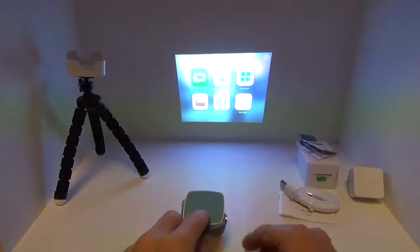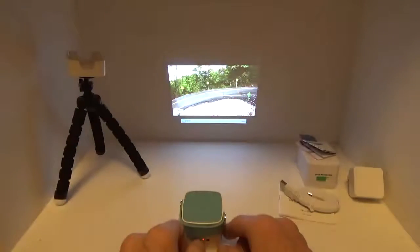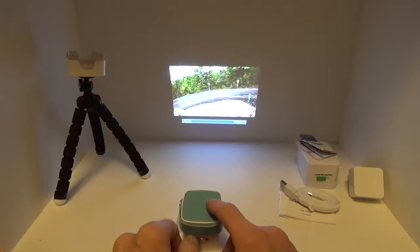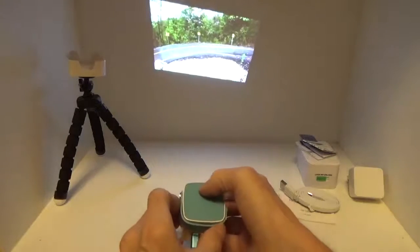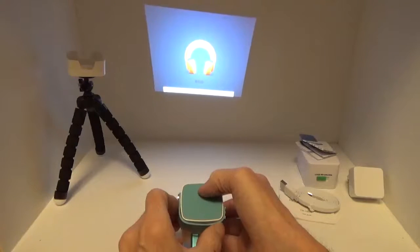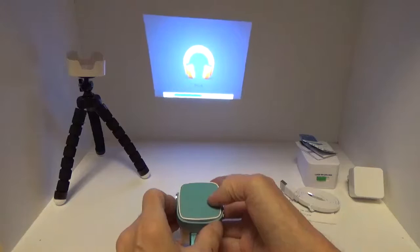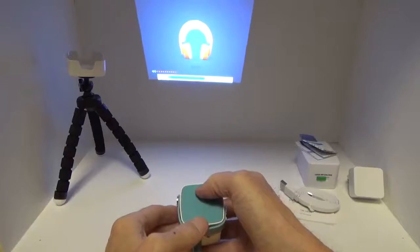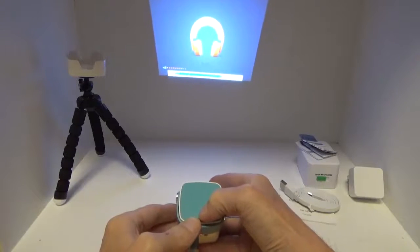Over on the left we have the media player. I go down, hit OK, select SD card, then Videos, and there's a video right there. The arrow buttons during playback control volume — it's actually pretty loud for such a small unit. Up and down navigates between different files.